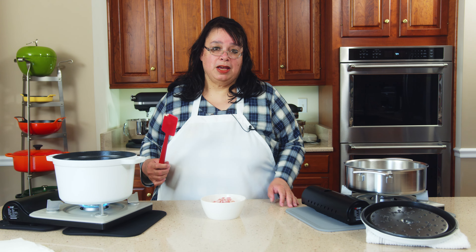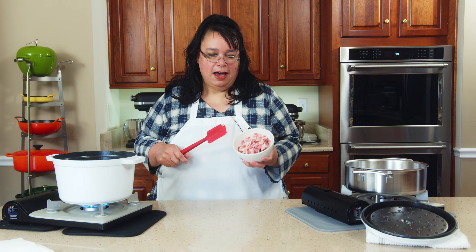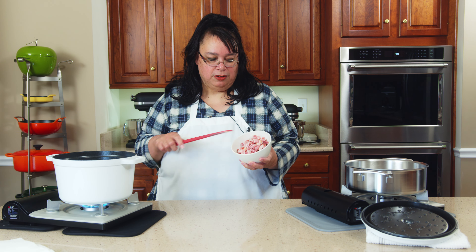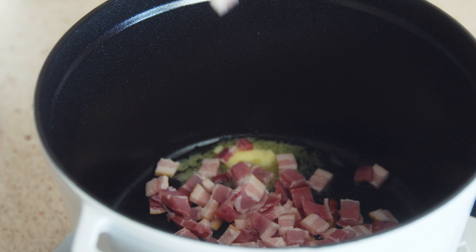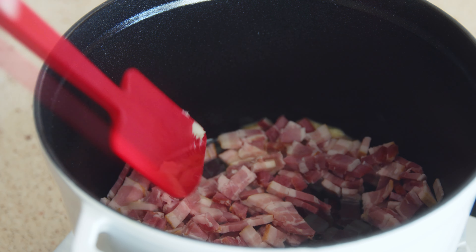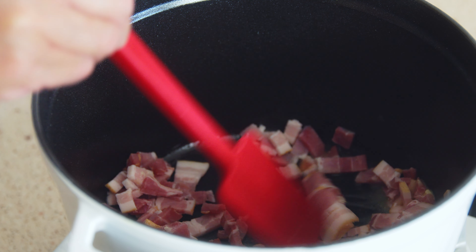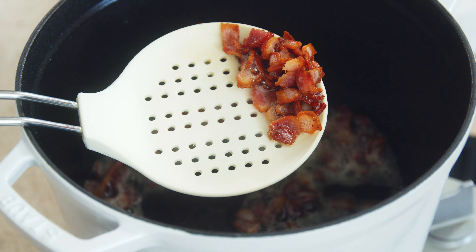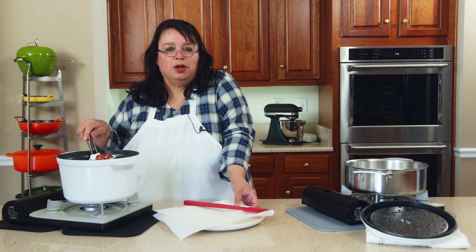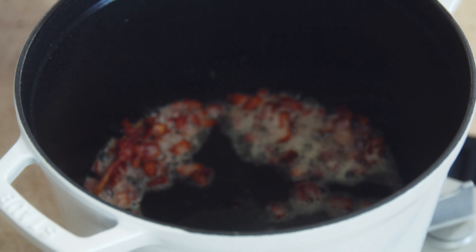Our first step is to brown some bacon. I have the beautiful Staub Dutch oven here with a quarter pound of diced bacon and a tablespoon of butter. We're going to go ahead and brown this bacon until it's crispy. It's looking pretty good — the bacon is nice and crispy, so we're going to remove it to a plate.